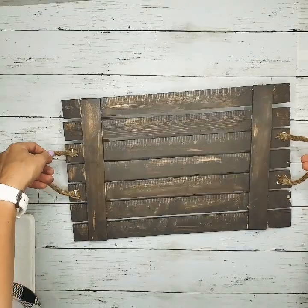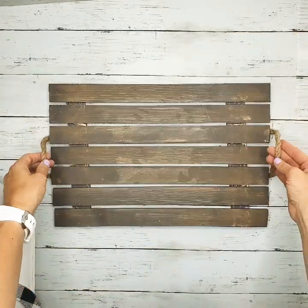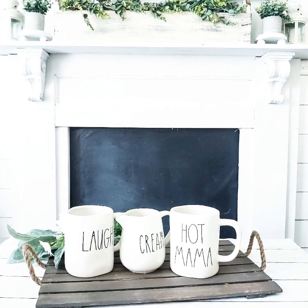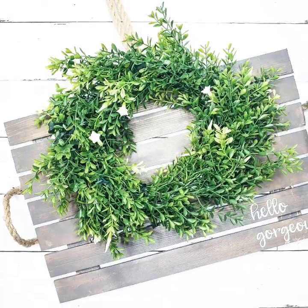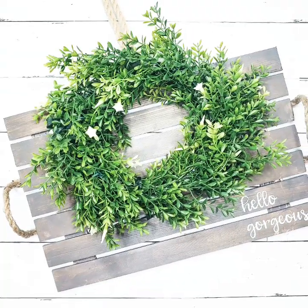Here you can see the staples — I stapled my handles in the back and it's secured. I love how simple this farmhouse tray was to make, and it can be used in any decoration in your home. I plan to hang mine up as a sign when it's not in use, and I added a 'Hello Gorgeous' decal cut with my Cricut machine to my tray.